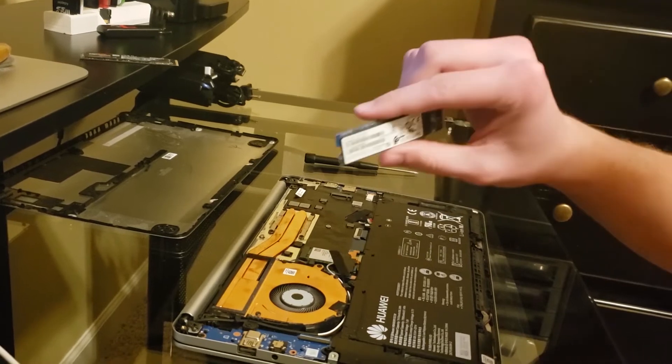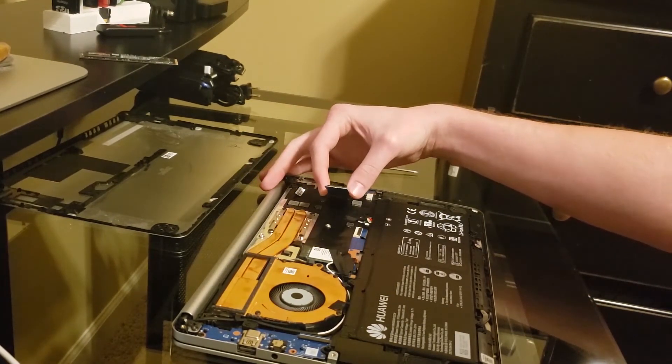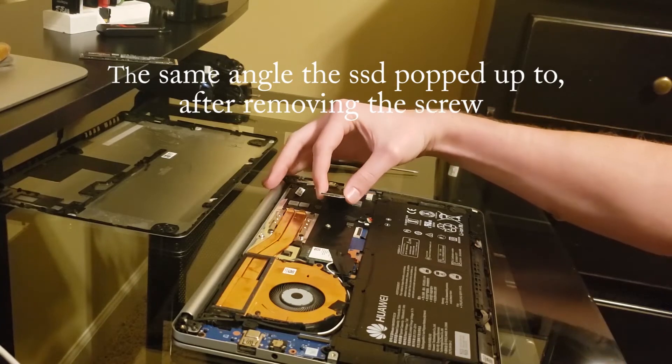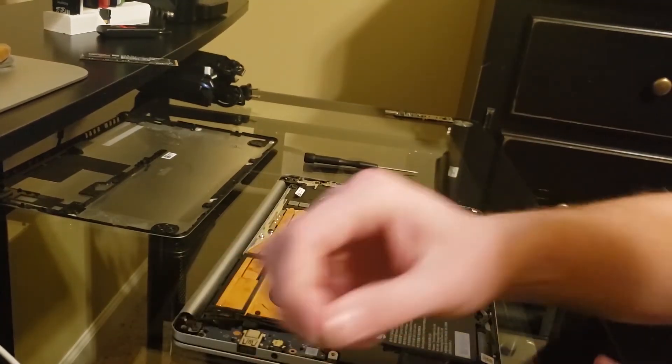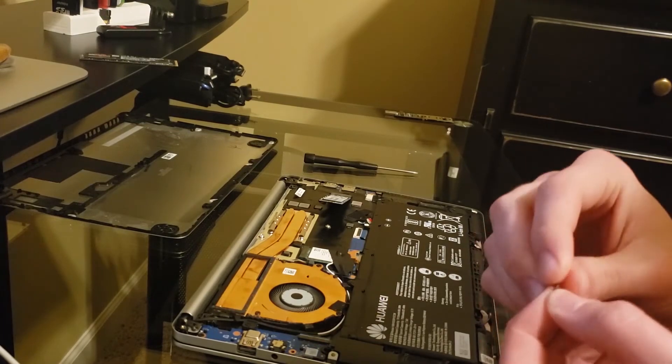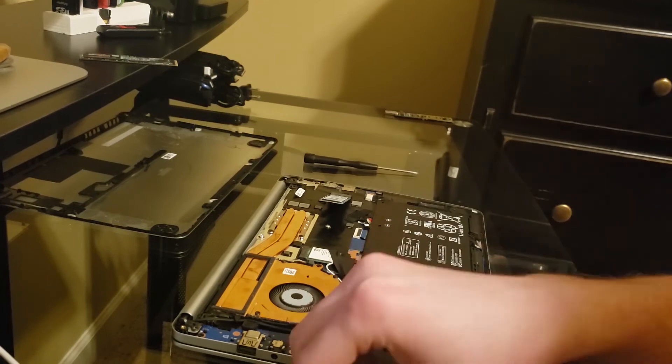Next you insert the SSD straight in at about the same angle that the other SSD popped up after removing the screw. Then you push the SSD down, get the screw in, and screw it in place.